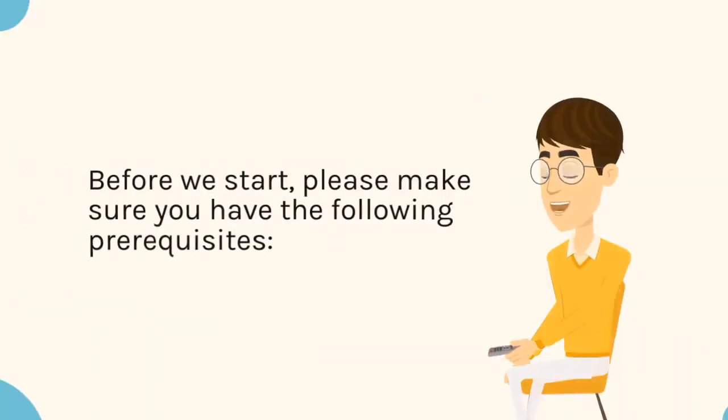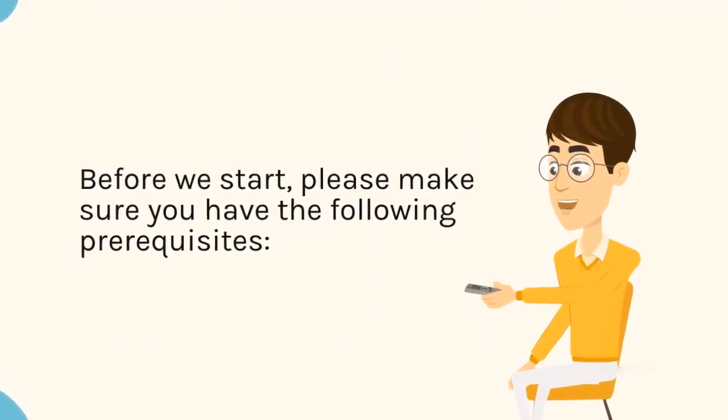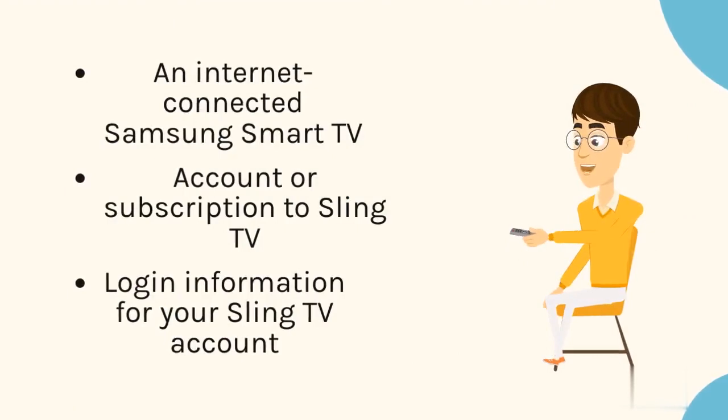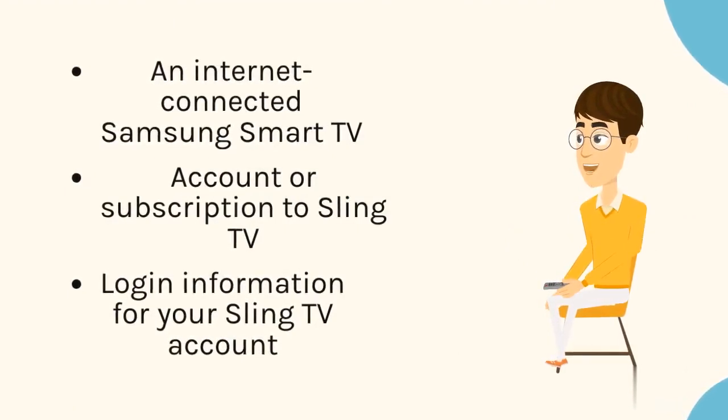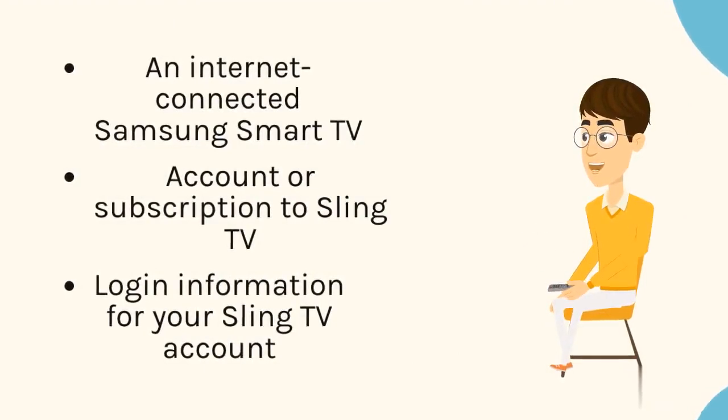Before we start, please make sure you have the following prerequisites: an internet-connected Samsung Smart TV, an account or subscription to Sling TV, and log in information for your Sling TV account.